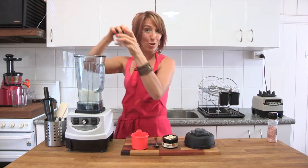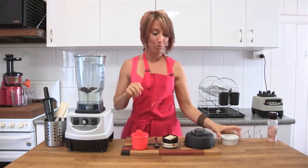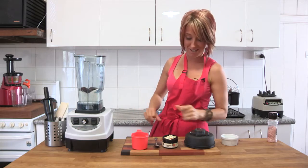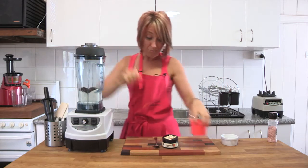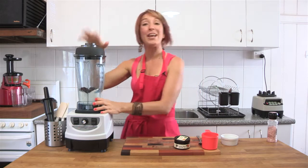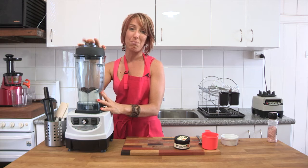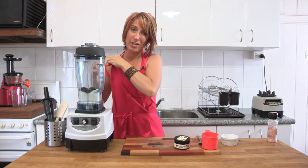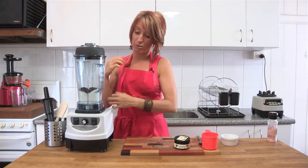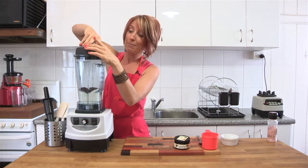Twelve dates — make sure you remove the seeds before you pop them into the blender jug, otherwise you'll have a racket on your hands and it won't turn out to be the best fudge. Dates are a natural sweetener. They are high in natural fruit sugars but they are certainly much better for you than refined sugar like icing sugar or white sugar, so this is a clean eating alternative.